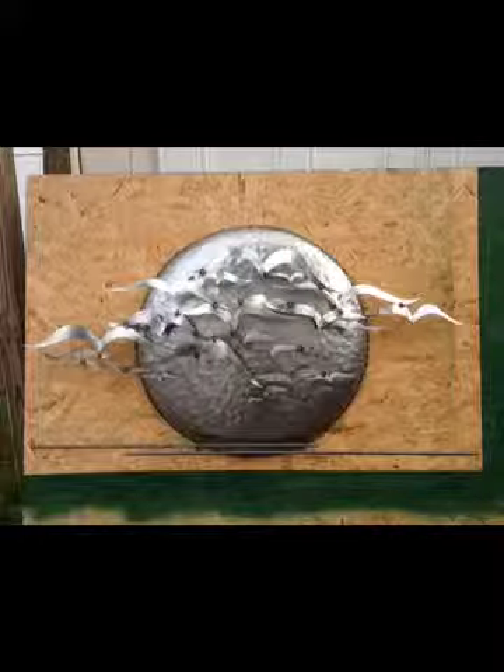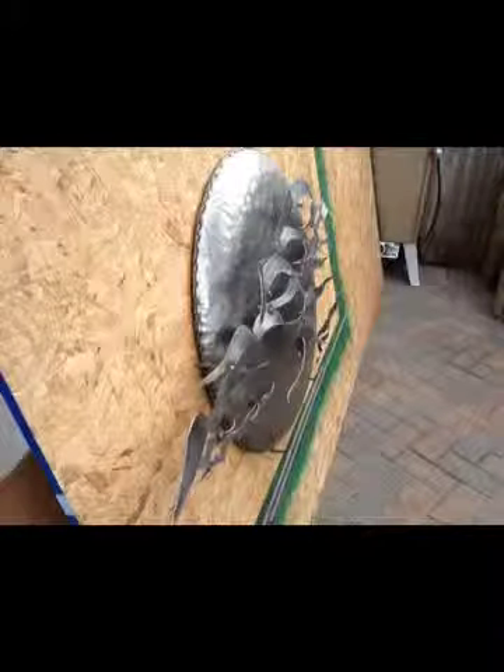This way you can clear coat the sun separately. Otherwise, to clear coat it with the seagulls on it and the horizon line on it is just impossible.